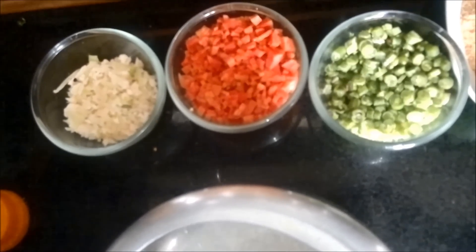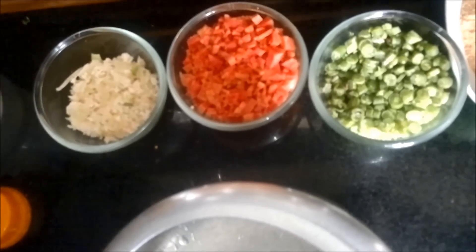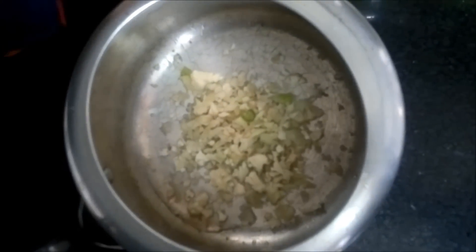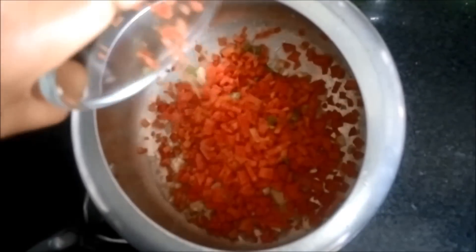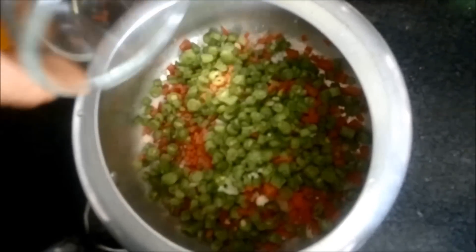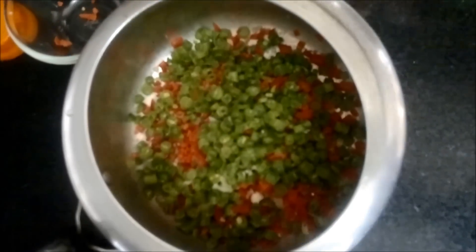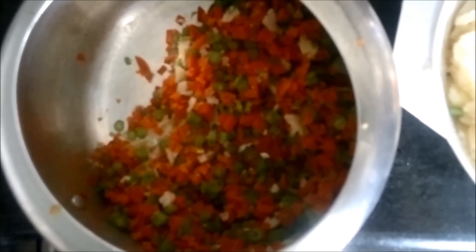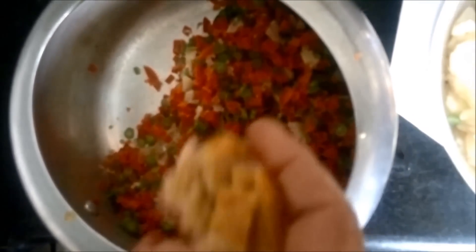First of all we will steam all our vegetables like beans, carrots, and cauliflower. For this we will take a pressure cooker, add a little water to it for steaming, and put all the vegetables into it and steam them. Now the vegetables have been steamed.